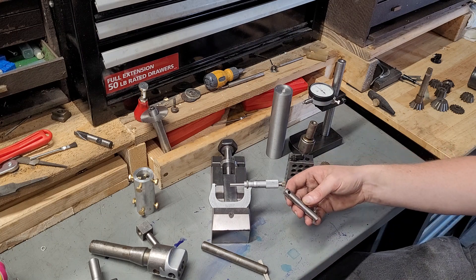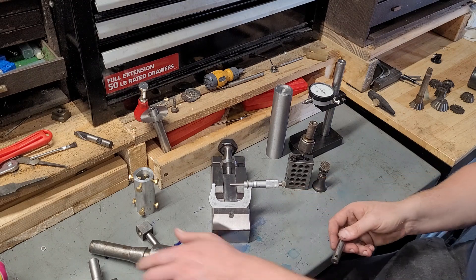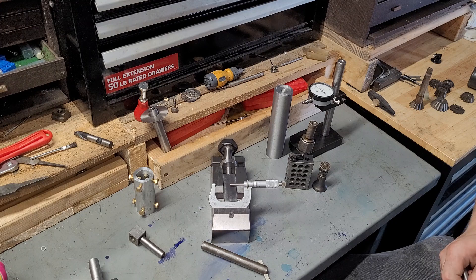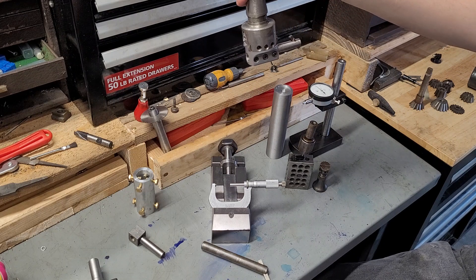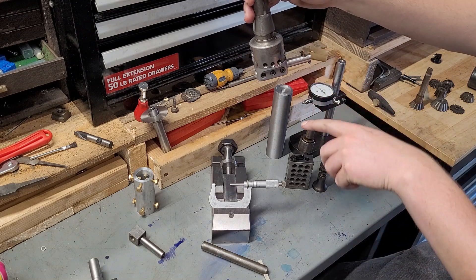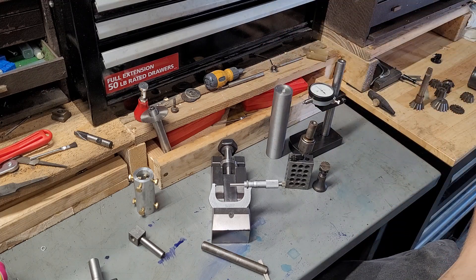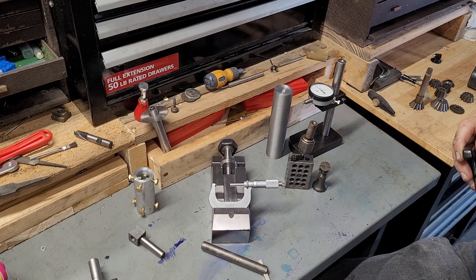Another cool thing: this is a fly cutter adapter for a boring head. It essentially slips in there and you can use it as a fly cutter. You'd have to tap this cutter down — it's not strictly a fly cutter. This also works for deep inside bores. There are a lot of different ways you can use that tool, not just as a fly cutter. Ideally your tools are as multi-purpose as humanly possible, and I'm a big believer in multi-purpose tools.